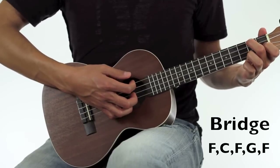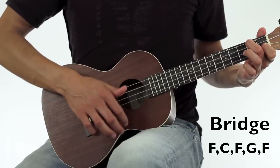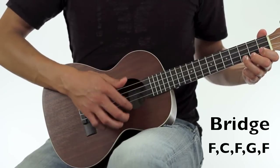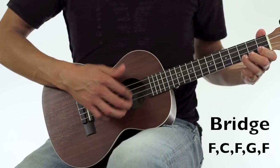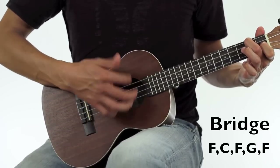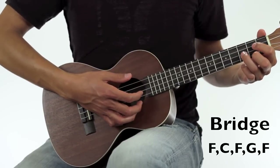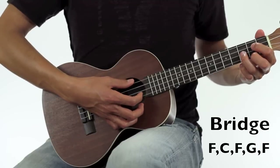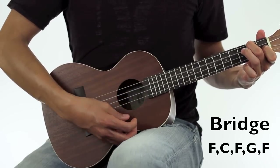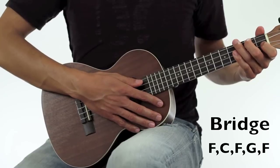From C7th you'll go right into the bridge. The bridge starts out with the F, into the C. Then F, and then I just use my thumb — a little down strum on the G, down strum on the F, and then you play the last verse after that.